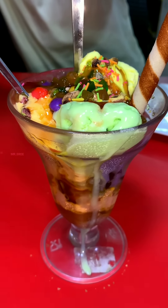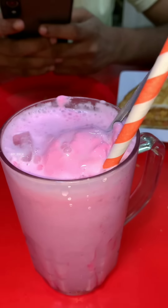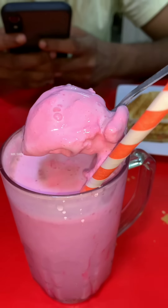What are you trying to do with soda? I am trying it with different flavors. I tried it for the first time to eat the strawberry ice cream.